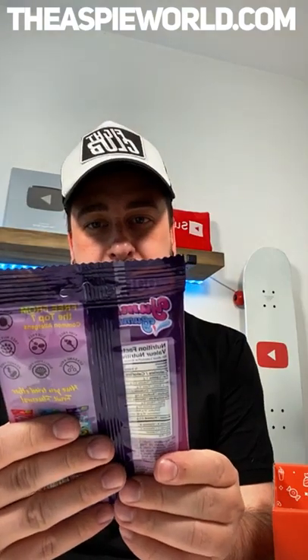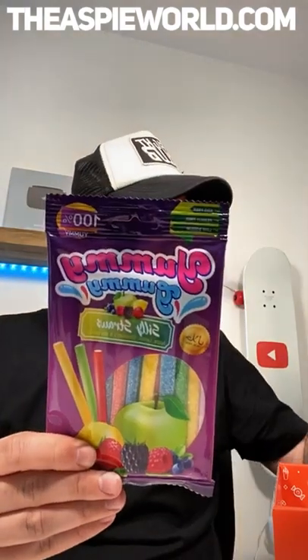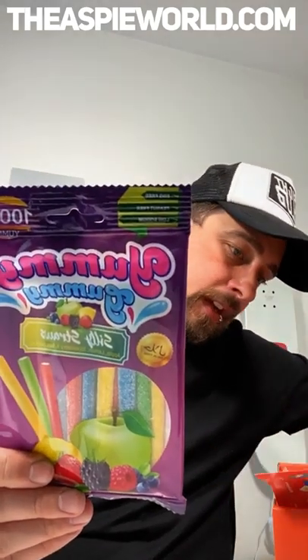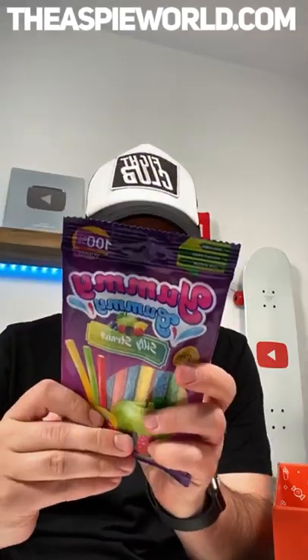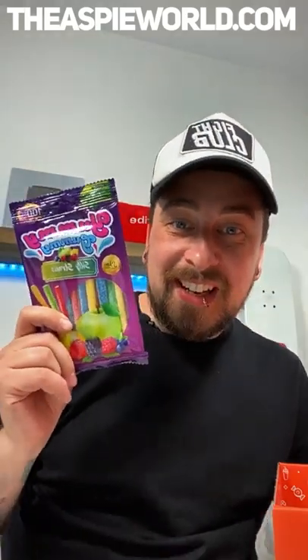Next up we have Yummy Gummy Silly Straws — these are fizzy straws from Turkey. These probably have gelatin in them as well. Yes, these have beef gelatin in them, so definitely not going to have these because they're not vegan.